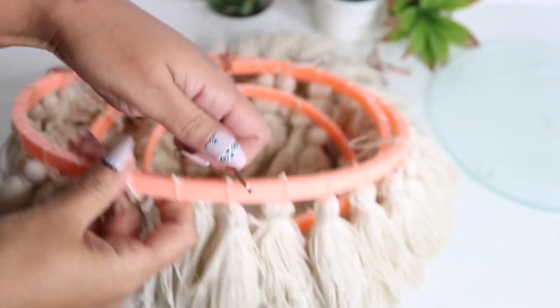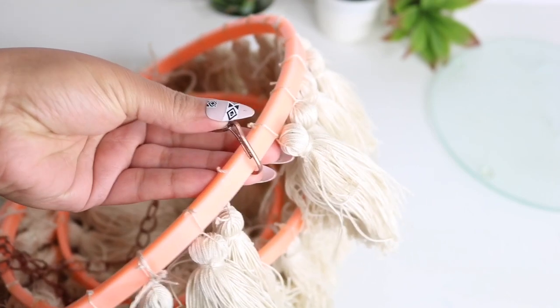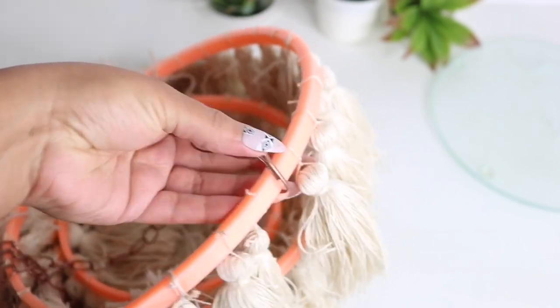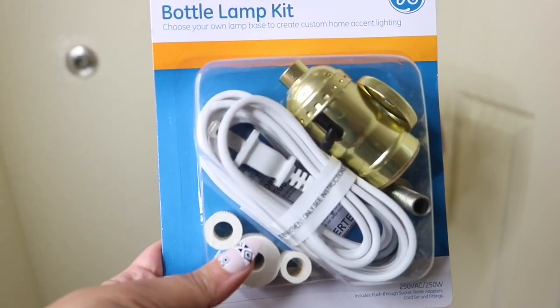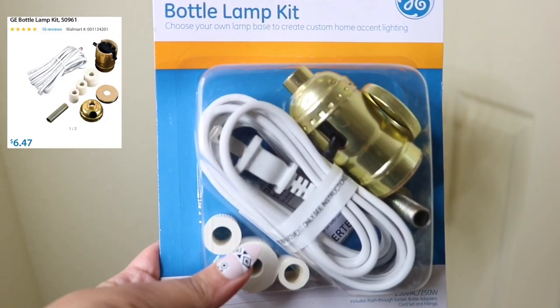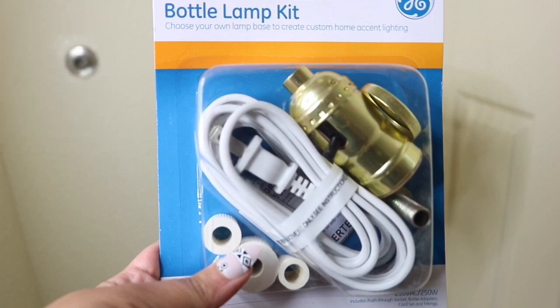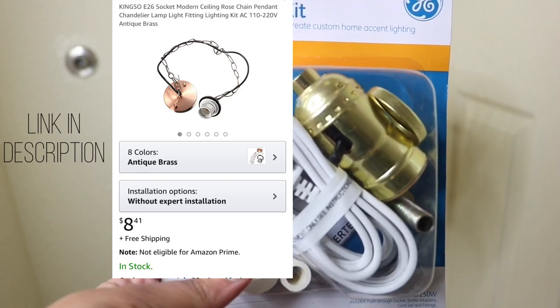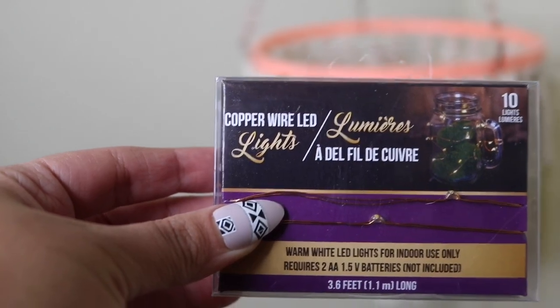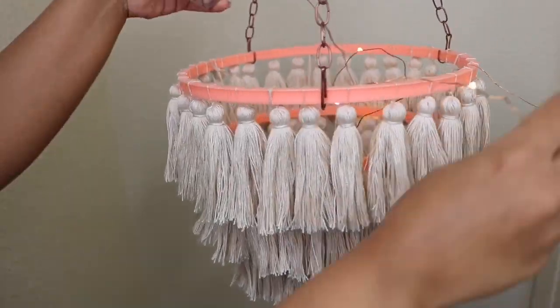If it doesn't fit perfectly depending on how big your embroidery hoop is, you can always E6000 it into place. For lighting you have a few options: you can use a bottle lamp kit from Walmart which was $6.47 and just hook this over your desk and plug it directly into the wall, or you can use an Amazon kit which is $8.41 and have this installed into your actual ceiling.